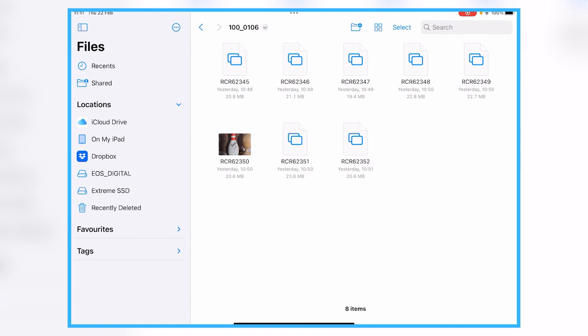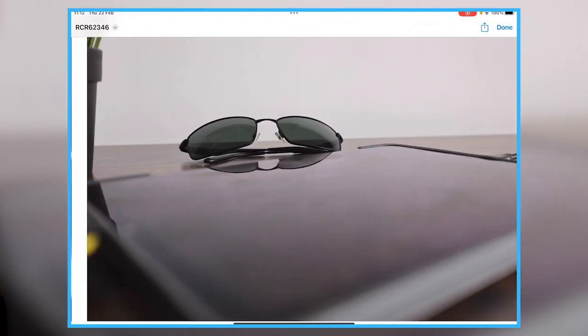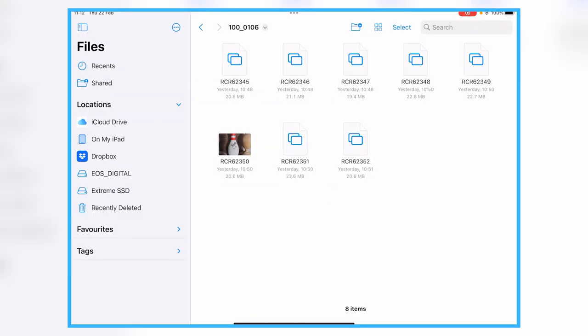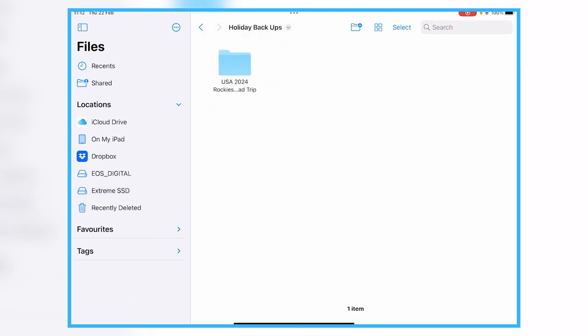I tap in and you can see there are 8 photos — just photos I've taken around the office purely for the purpose of this video. Going to the hard drive now, to make sure the SSD is set up simply I've got a folder on the SSD called 'Holiday Backups' and inside that a folder called 'USA 2024 Rockies Road Trip', which is currently empty.